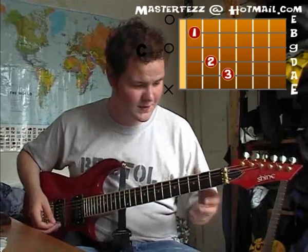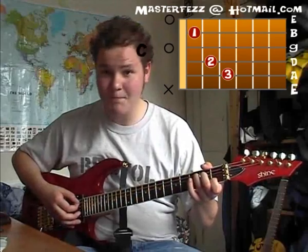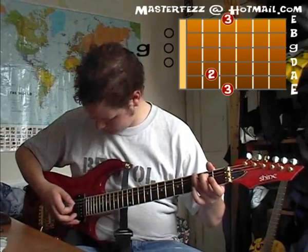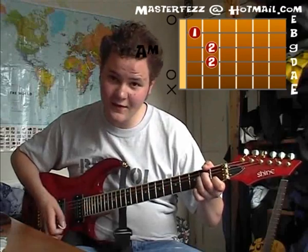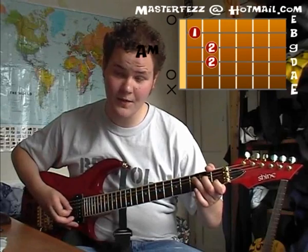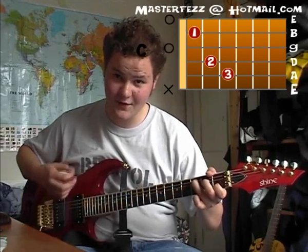I'll just explain that one more time to make sure I've got it right. So it would be: bass note, down, walk to G, down, walk to A minor, open, second, third, third, open, second, C note, down.